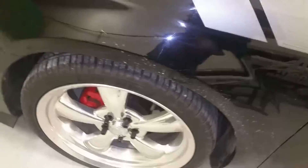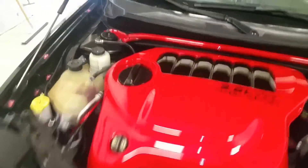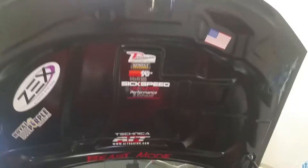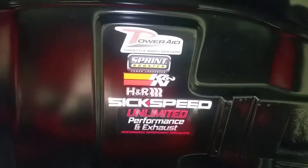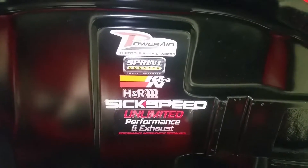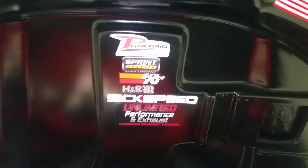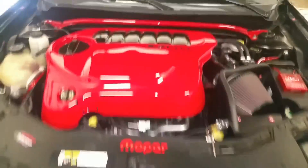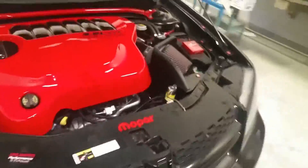Coming back around the front here. Took it for a good rip today, felt really nice driving it — I miss it so much. Added a couple more stickers. Unlimited Performance is a speed shop in my city. Fantastic work, I recommend you guys go there if you're in Calgary — they can pretty much do absolutely everything.